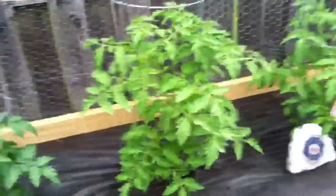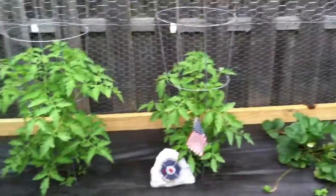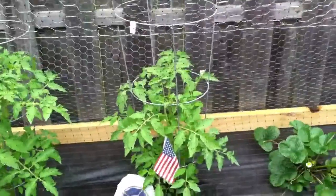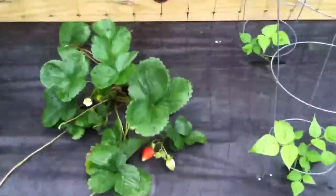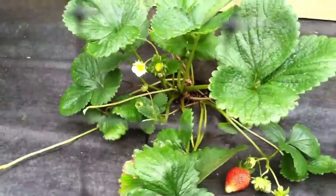Second we have cherry tomatoes, which are pretty big. Next is another plant of cherry tomatoes. Next are our strawberries. The strawberries have done very well — as you can tell there are buds in the front and there's a bunch of buds in the back.